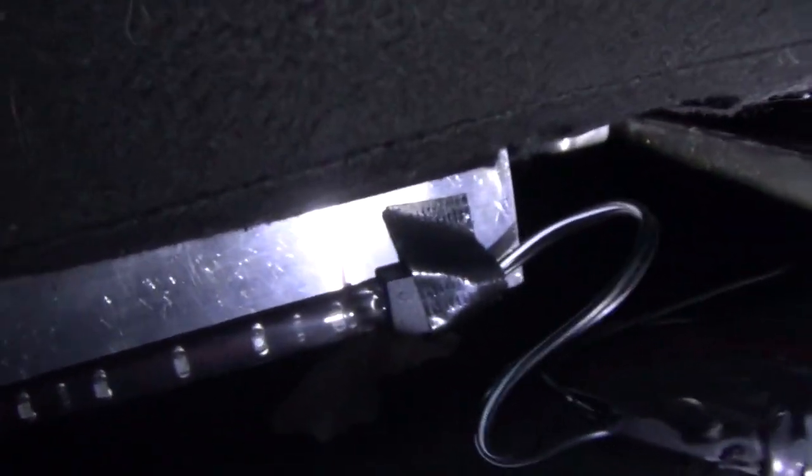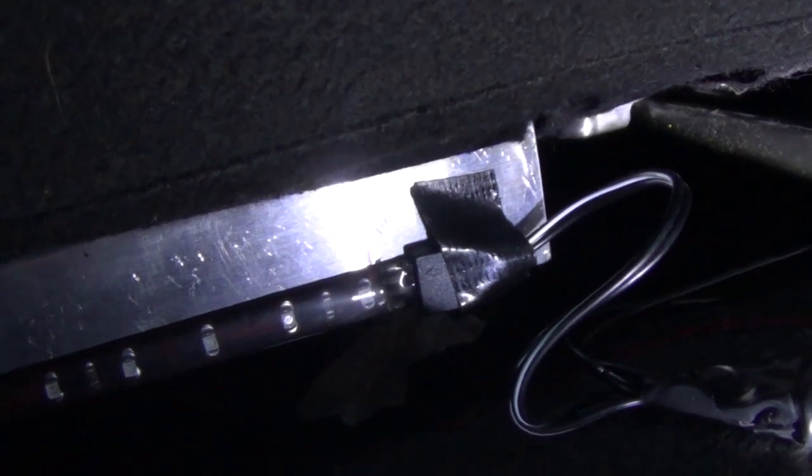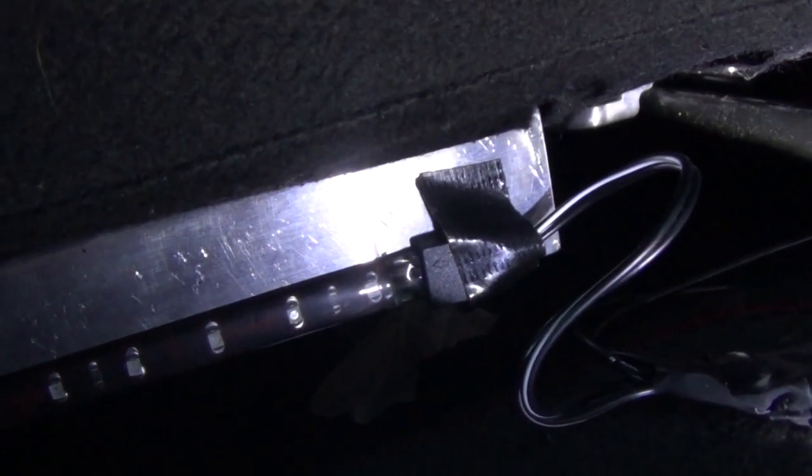I just stuck the LED light to that and also to the connector. Where the plug plugs into the LED, I put double-sided tape behind it and some black duct tape so that if anybody puts their foot on it, it doesn't come off easy.